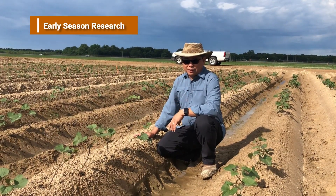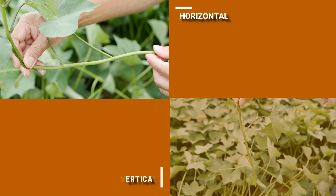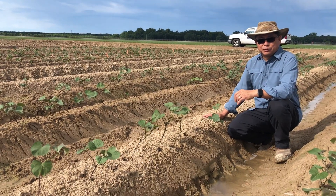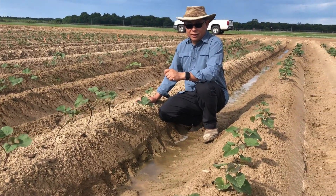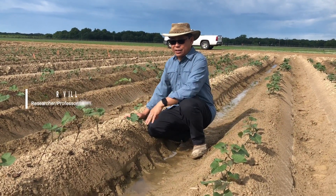We're comparing several variables here. First of all, we're comparing horizontal and vertical planting. We're looking at three different varieties: Bayou Bell, Orleans, and Beauregard, and we're also looking at irrigated and non-irrigated.